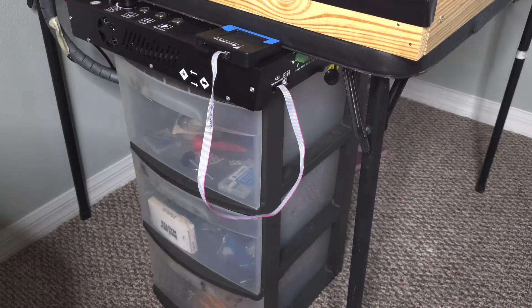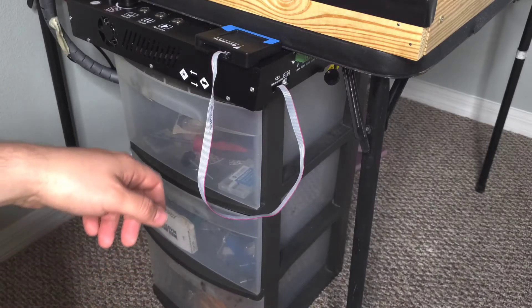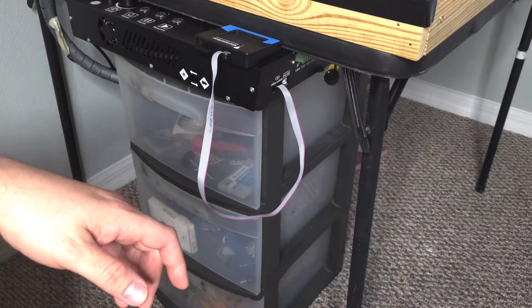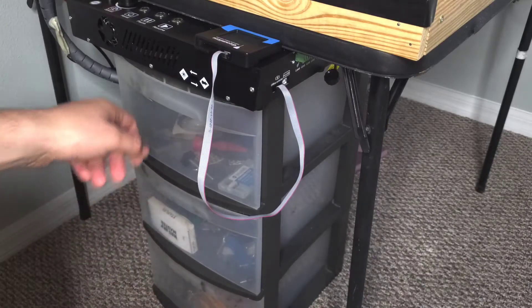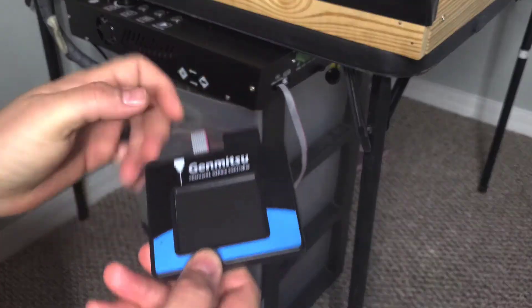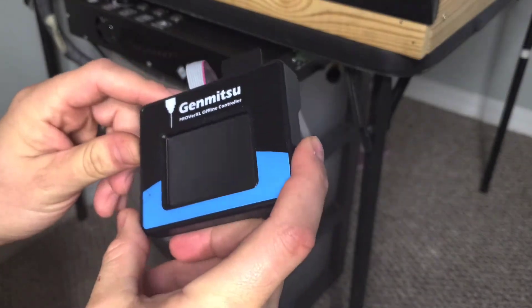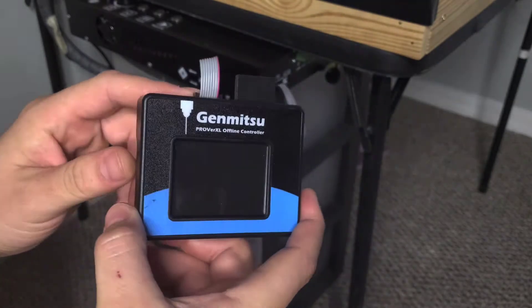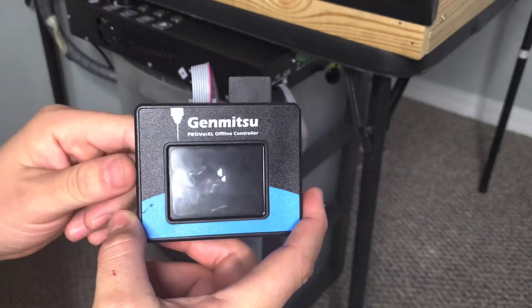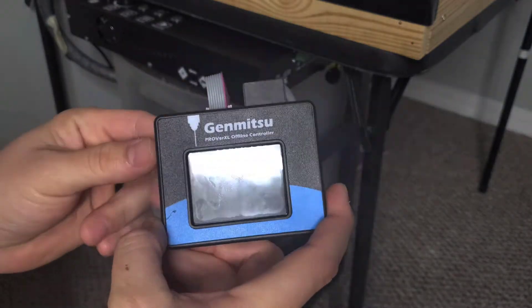Hey guys, just wanted to show you the Prover 40, or the Prover XL 4030 offline controller I got with my machine. It costs about $50. I thought it was pretty helpful — I didn't want to have to lug my laptop up here every time I wanted to use my CNC machine, so I thought this might be a good investment.